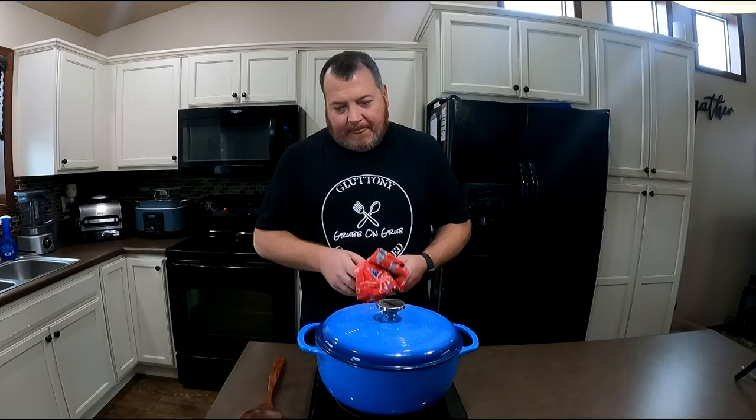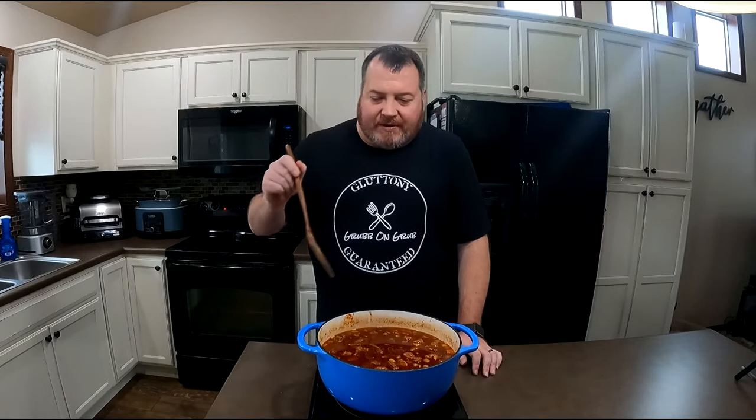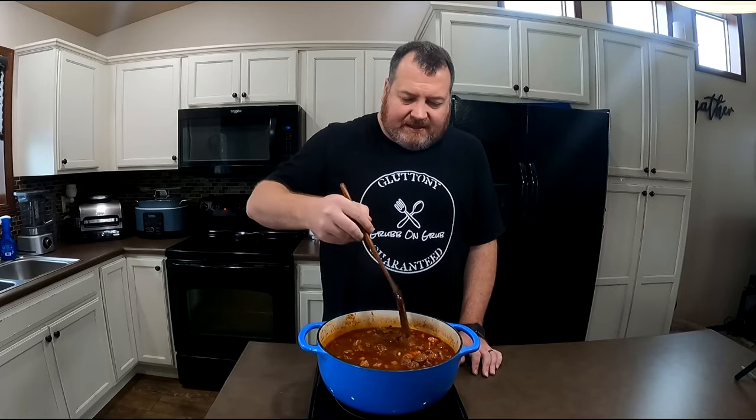Welcome back — our Irish Guinness stew has simmered for two hours. Let's take the lid off and see how it's looking. Looking pretty good to me. Now what we're going to do is let this keep going for another 30 to 45 minutes. That'll start thickening everything up, cook off those excess liquids, and make a nice thick hearty stew.